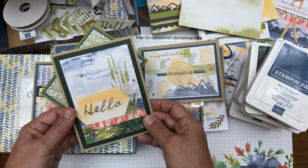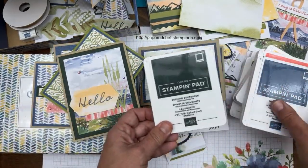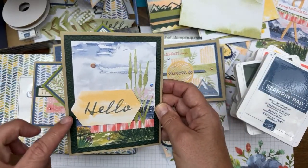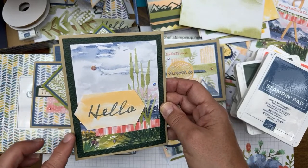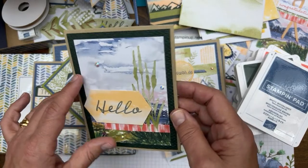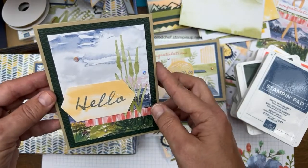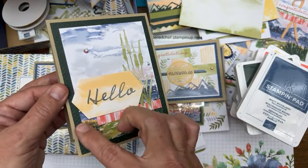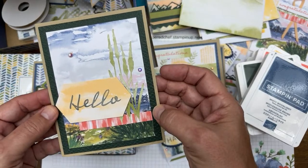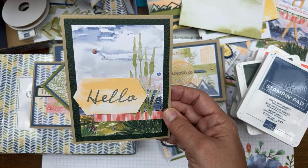This next card has an embossed background using Evening Evergreen. I took a piece of Evening Evergreen cardstock and embossed it with the Tasteful Textiles 3D embossing folder — a retiring folder. If you like the look of texture on your paper, embossing is a great option. The envelopes are awesome because whether you use them as envelopes or not, you have all these creative possibilities.